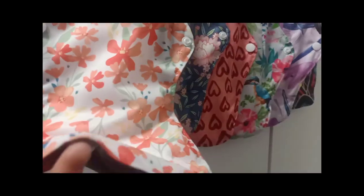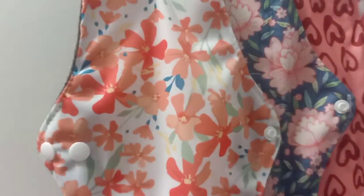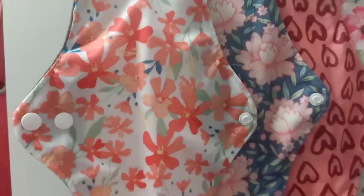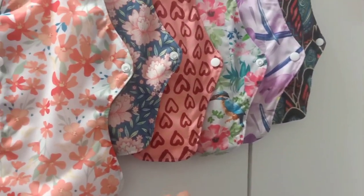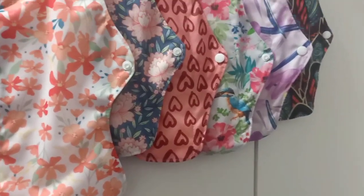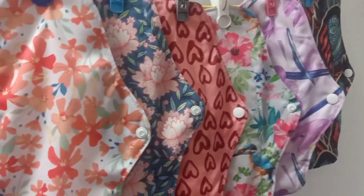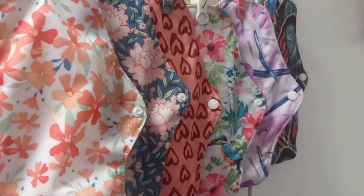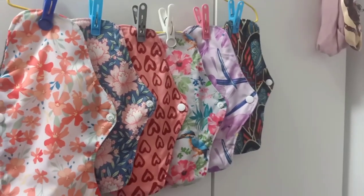Quick update — I just literally washed them and hung them, and I'm actually surprised they're already quite dried up. That's impressive — not even a single drop of water knowing I just washed and hung them. They're really looking pretty good. I'm feeling positive about it, and I'll see you guys in the next video!